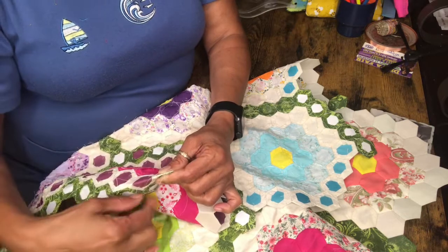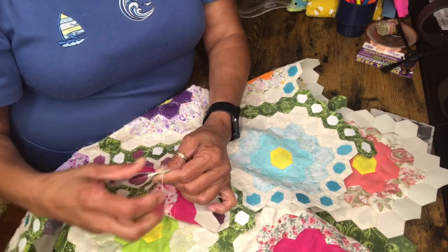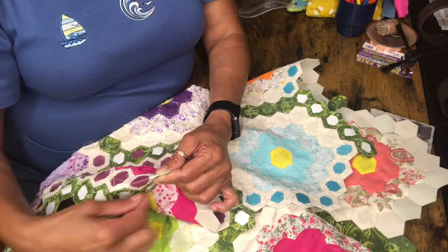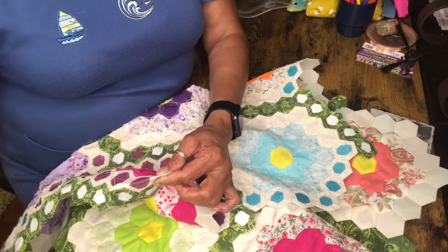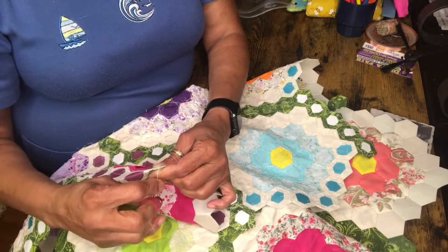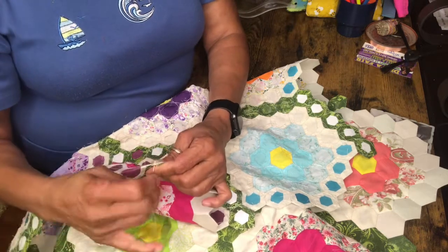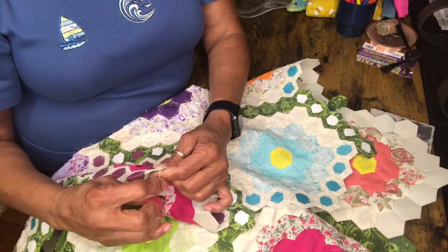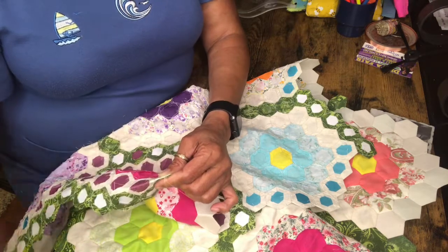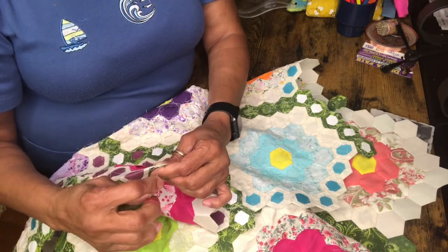When I get almost in the middle of mine I always make a knot. The reason I make that knot is to keep my stitches tight and firm there, then I go on up. I like doing both quilts, I really do. Both of these quilts take a long time, so don't be in a hurry. Once you start making the hexagons it won't seem as long.